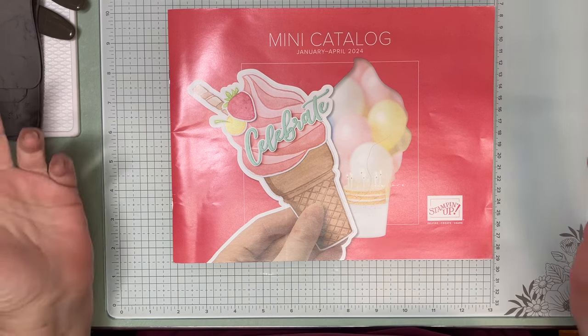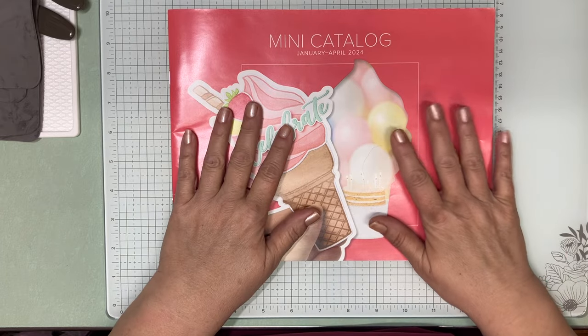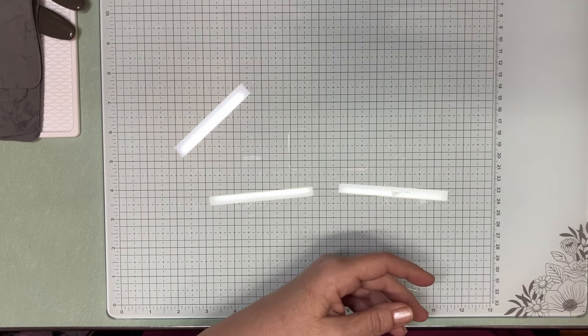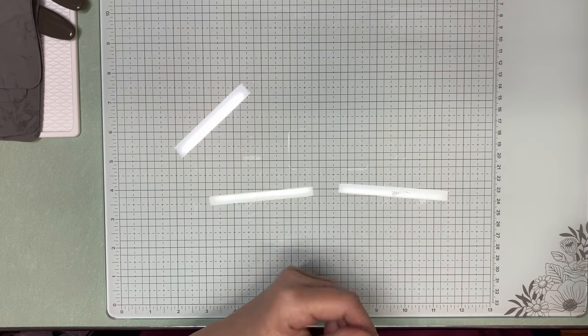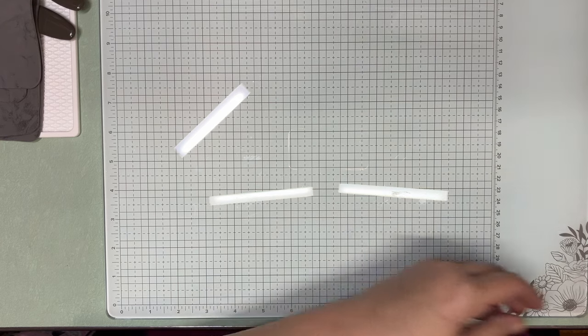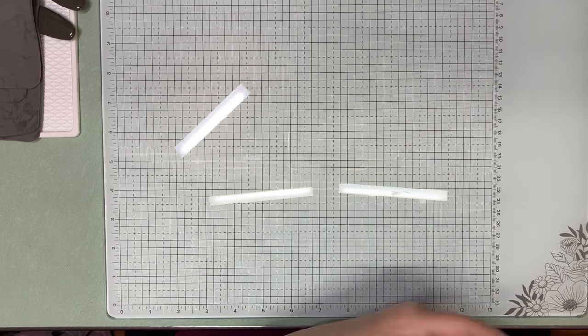Mini catalog — still can't show you, it's not January 4th. But we're going to use a suite out of this catalog. It's on pages 22, 23, 24, and 25. It's called Perennial Lavender — it is a mega suite.